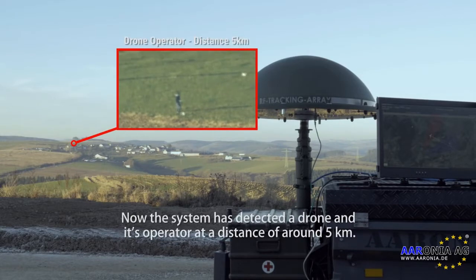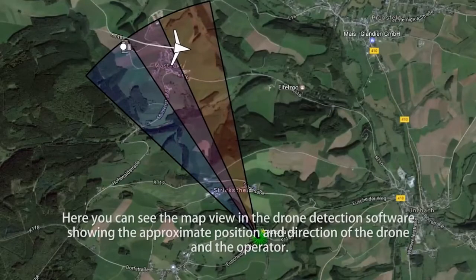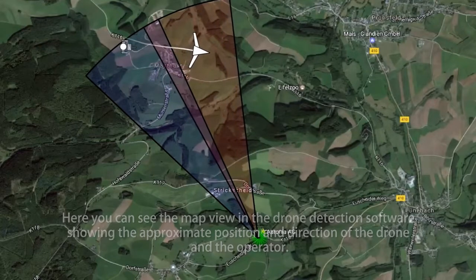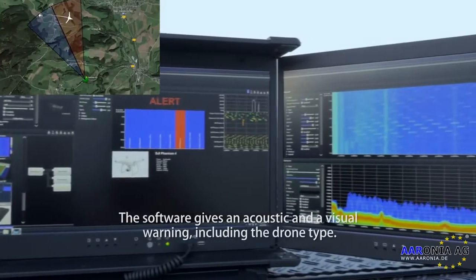The system has detected a drone and its operator at a distance of around 5 kilometers. Here you can see the map view in the drone detection software showing the approximate position and direction of the drone and the operator. The software gives an acoustic and a visual warning including the drone type.